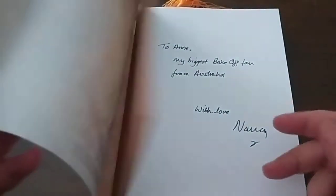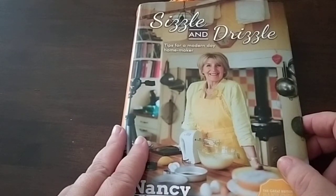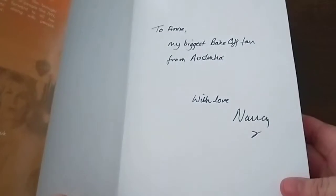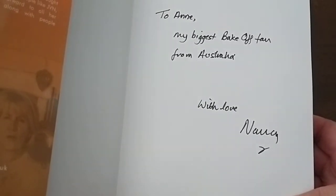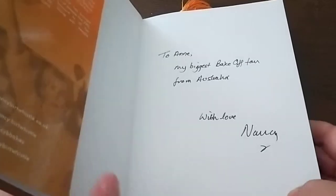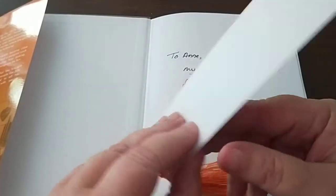It comes in a protective sleeve and it's a hardcover book. I was very fortunate to be one of the first people to pre-order before it went on sale to the public. With that, Nancy personalized messages in all of the pre-orders — I'd like to think she already knew I was her biggest Bake Off fan from Australia — but I had the opportunity to tell her what I wanted written in the book. So I've got a personalized message from Nancy. It also came with this handy bookmark so you can keep your place easily inside the book.